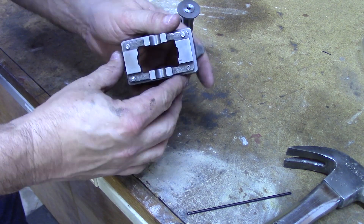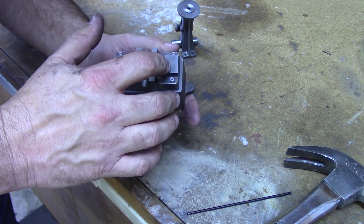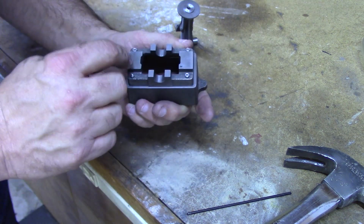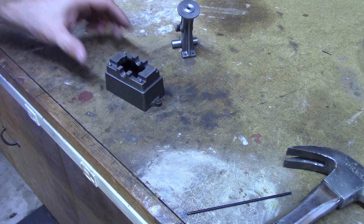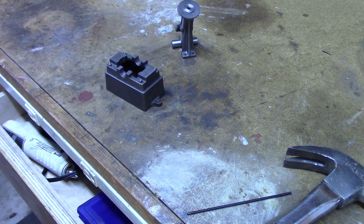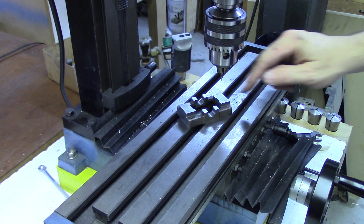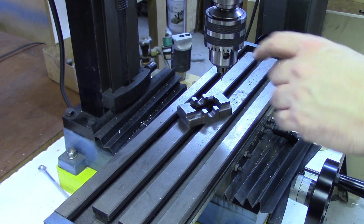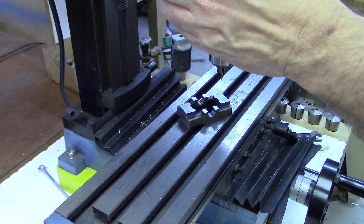I'm not sure how well this will show on the camera, but you can see that the marks have been transferred over to the lower casting. Now I can use a standard center punch to make those a little deeper. With the center-marked holes, I found that I can just manually hold the part in place and use the center drill — it works quite well for drilling the holes.